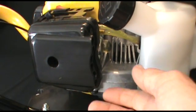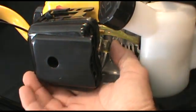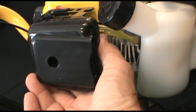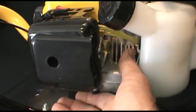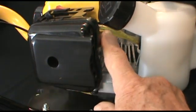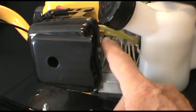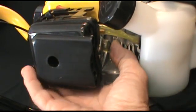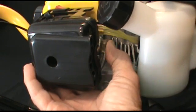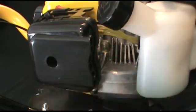The next step is to prime the carburetor. The primer is located on the side of the carburetor, between the carburetor and the fuel tank. You want to push that primer until all the air bubbles are out of the fuel lines before you try to start the unit.